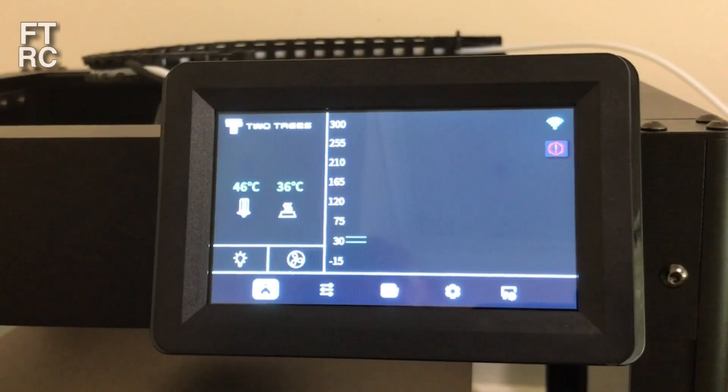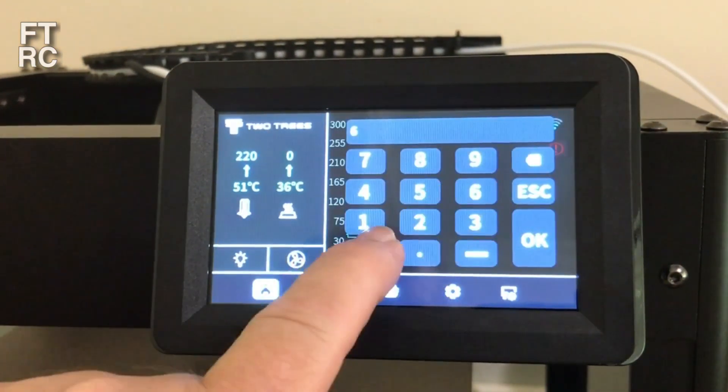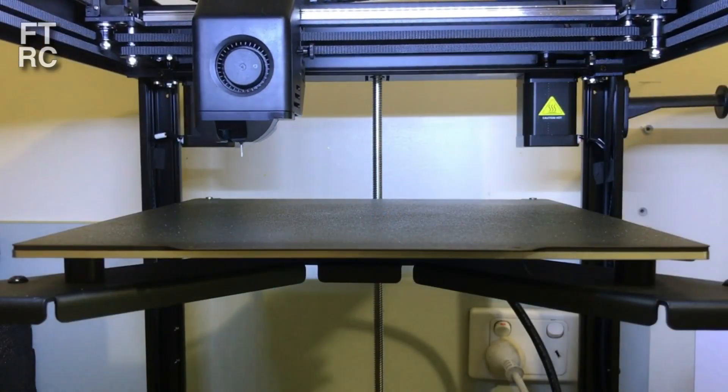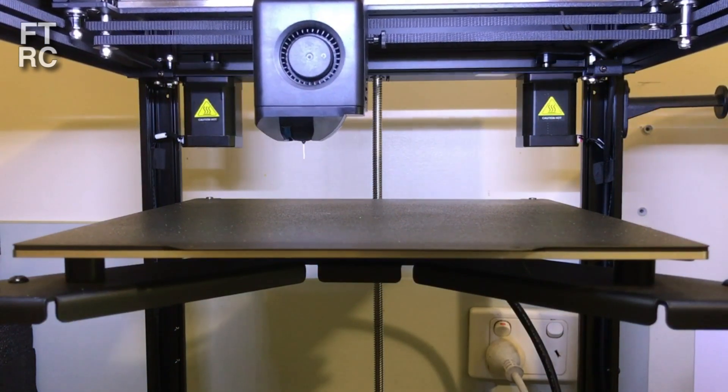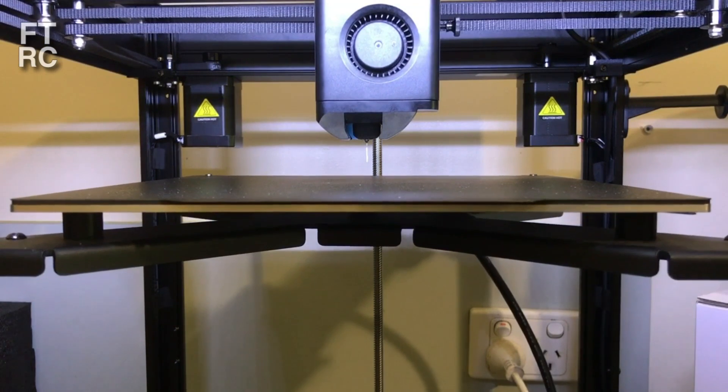Once you've got all the bits screwed on — watch those videos, they'll really help you — then you can start playing around the touch screen. As you can see I can adjust the temperature, I can home the print head, I can do all those things. I can do a lot of control from that screen. It's quite a good little screen.